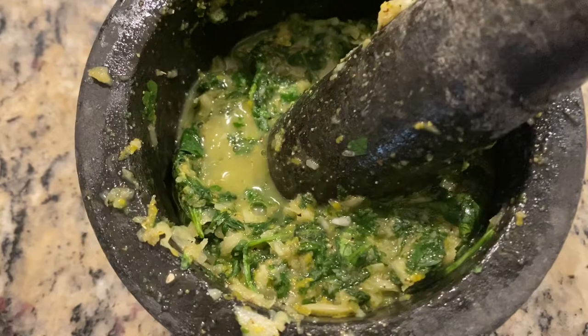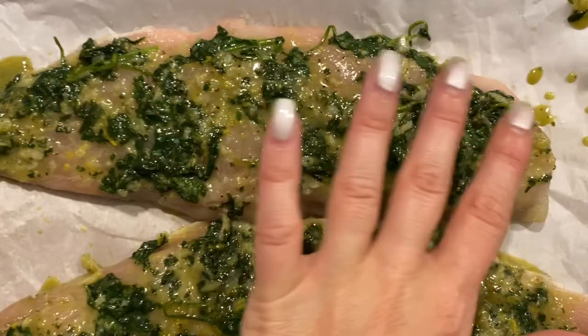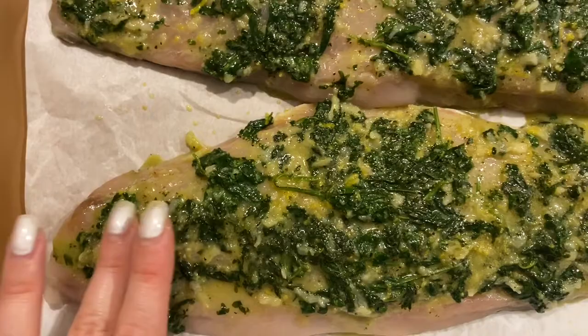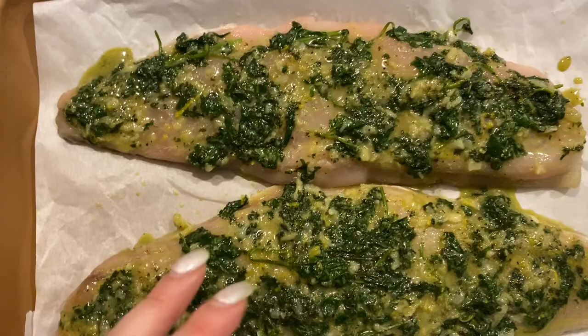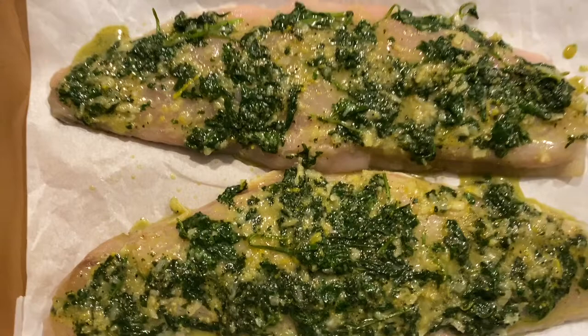Now we'll spread that all over the flesh side of our fish fillets and kind of press it down to make sure it's on there. When I tell you this marinade takes all the oiliness and fishiness out of this Spanish mackerel, I can't even begin to describe how good it was — I was honestly very surprised. A lot of people will smoke this fish or really dry it out to get rid of all that oiliness, but you won't need to do that here.